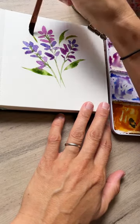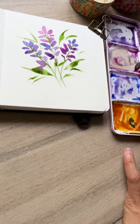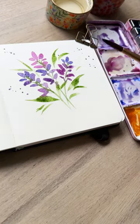Now I'm taking a dagger brush and we're just adding in some thin leaf shapes, creating a nice little composition. A little bit splatter happy — mental health!